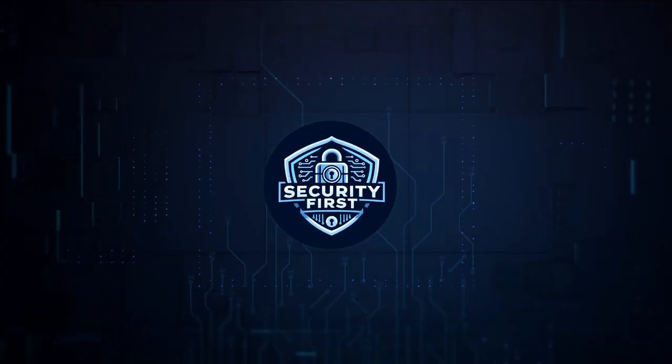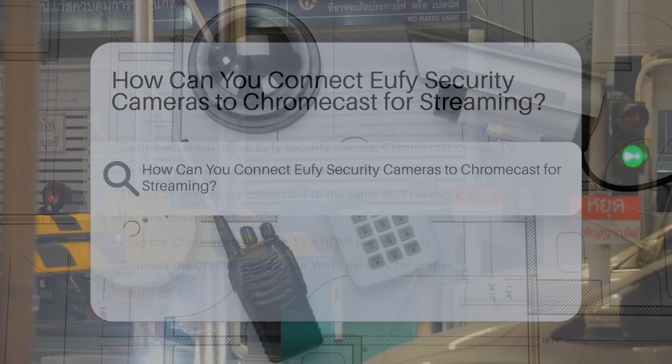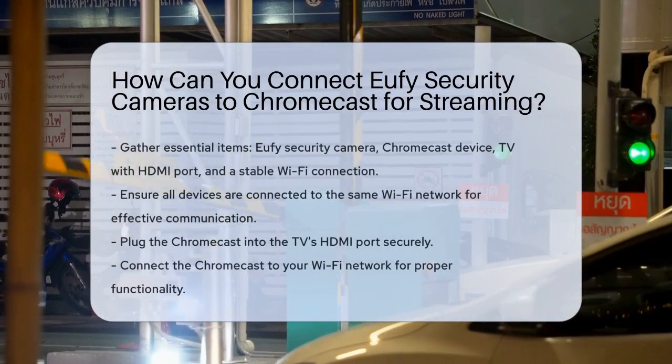Security First Corp. — Safety through knowledge. How can you connect Eufy security cameras to a Chromecast for streaming? Let's break it down step by step.